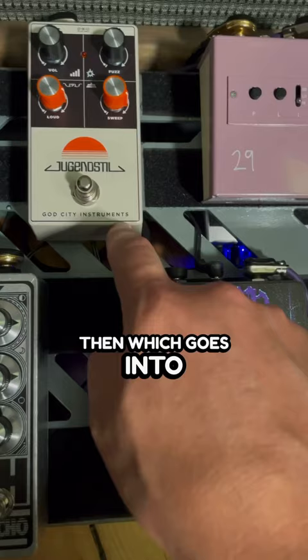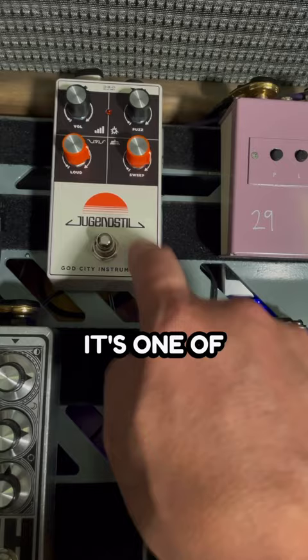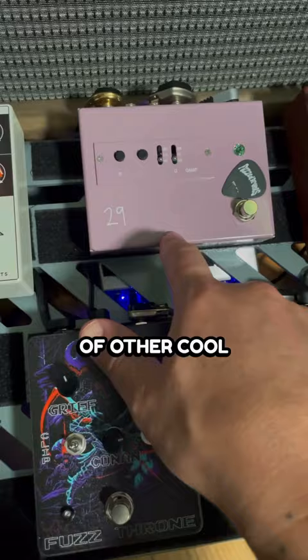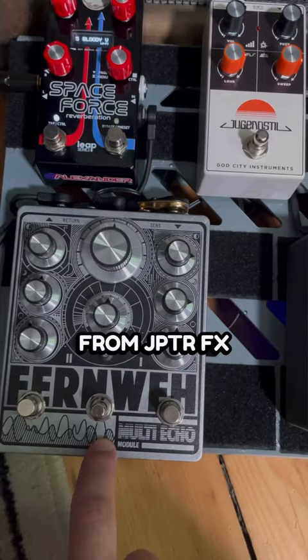I love this thing right here. It's one of my favorite EG2 variants. That goes into the 29 Petals O-Amp, which I use as a boost and a buffer. It does that very well. There's a lot of other cool features with this thing, so definitely check that out.